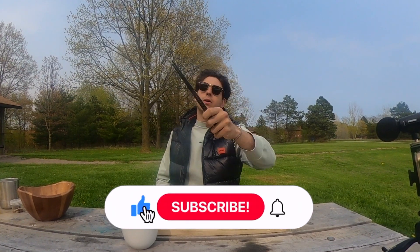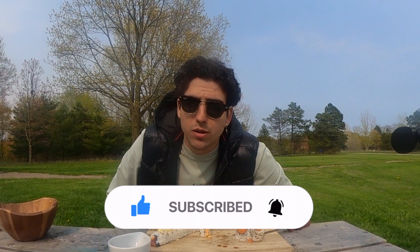I hope you guys enjoyed the video. Please don't forget to like, share, and subscribe. Comment down below which one should be cooked next. We'll see you in next week's video — take it easy!